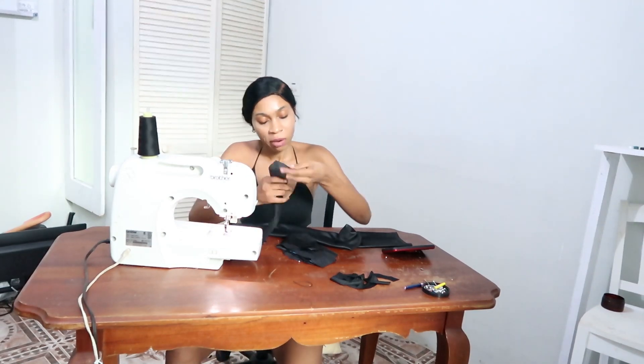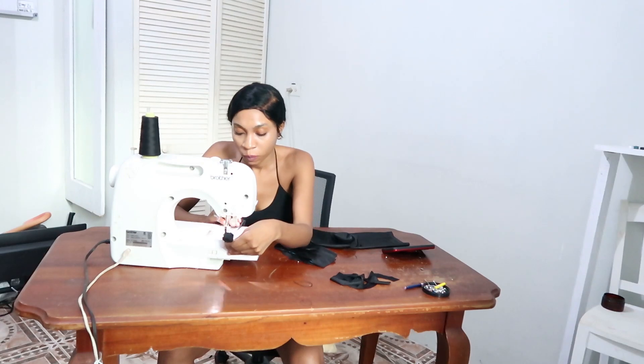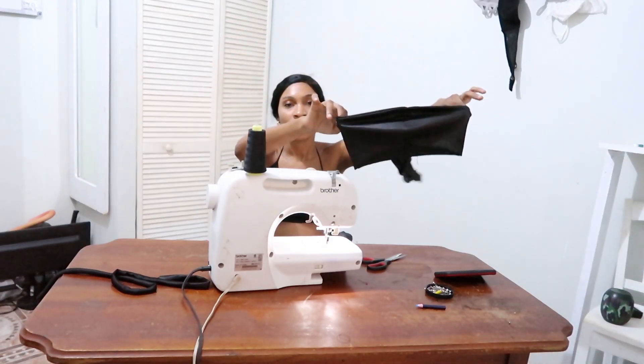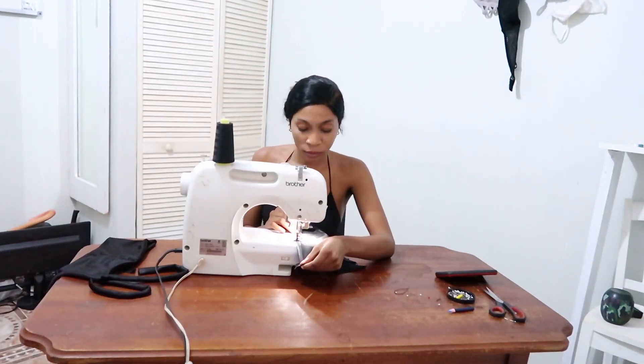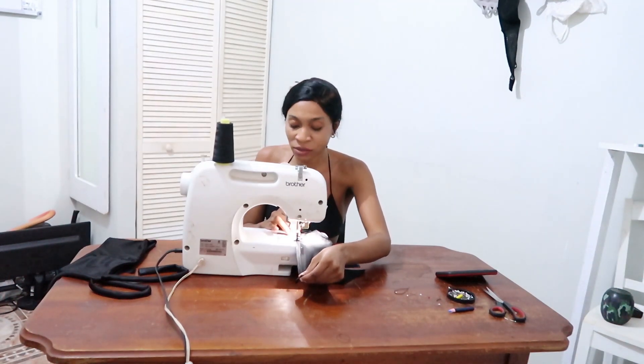Now I'm stitching the piece that will go around my neck. I didn't want it to have any raw edges so I enclosed it around itself and I stitched the seam. Right here I'm showing you that I stitched the back of the bathing suit. Now I'm about to work on the bottom of the bathing suit — I'm hemming right around the edge because I hate seeing raw edges on clothes, so I always give it a nice hem stitch.